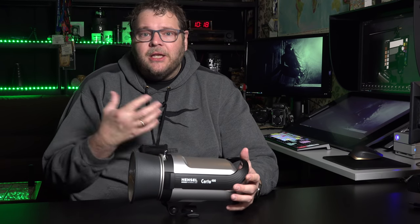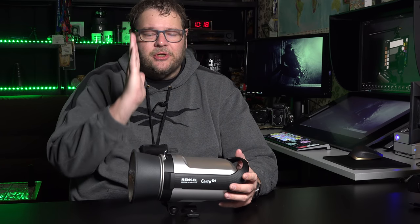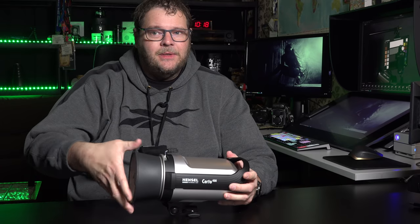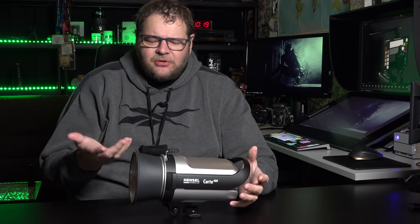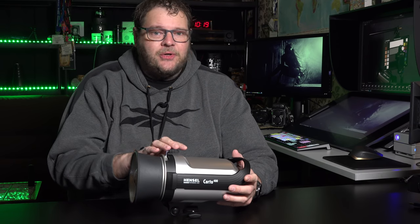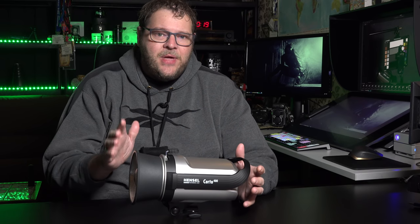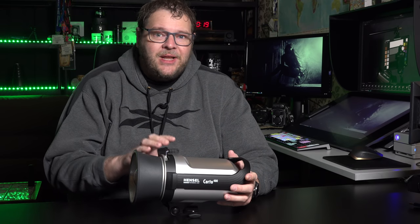The cool thing about this mount — I love to work with strip lights, and strip lights you can of course use straight on, but I love to angle them. With this mount, all modifiers can just be turned around easily. So when you buy a system like the Surtos, those are the really price-friendly new strobes from Hansel — you have that Hansel mount, which is for me a big plus.